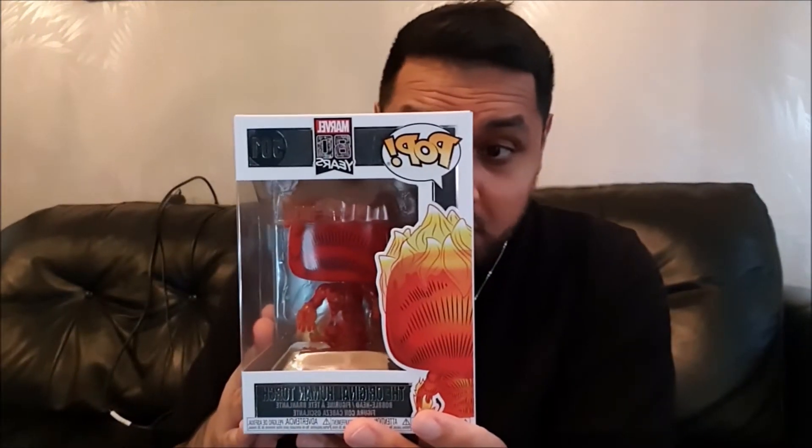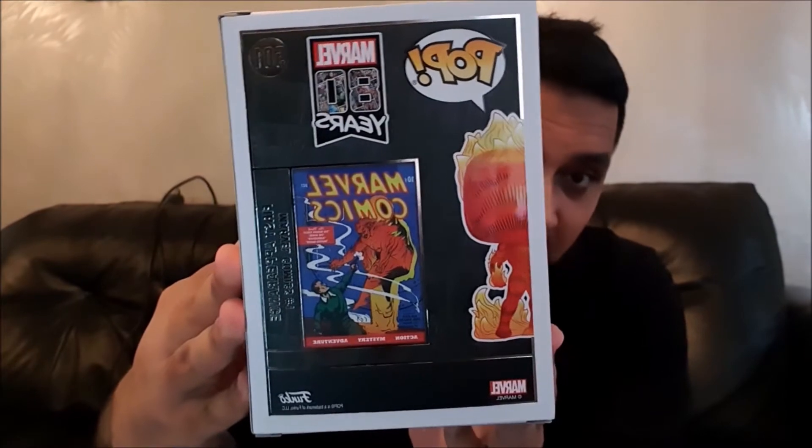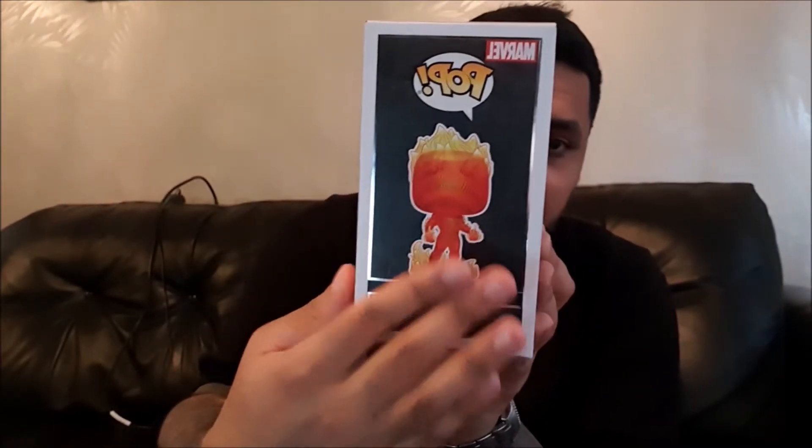This is the original Human Torch, celebrating 80 years of Marvel Comics — that is an amazing achievement. Obviously Marvel is the huge industry that it is now, especially in the entertainment world. You can see they've given it a nice good cover. We'll go ahead and check out the box, and afterwards we'll unbox it. It's got a good bobblehead figure so we'll get that on the 360 rotating table for a more in-depth look. Let's go ahead and check it out.